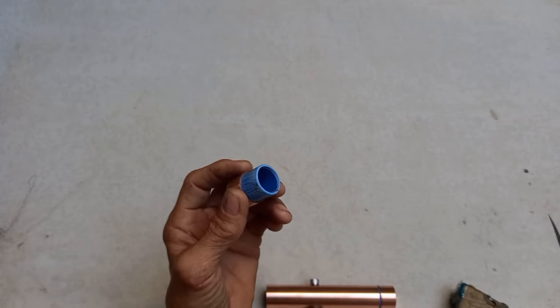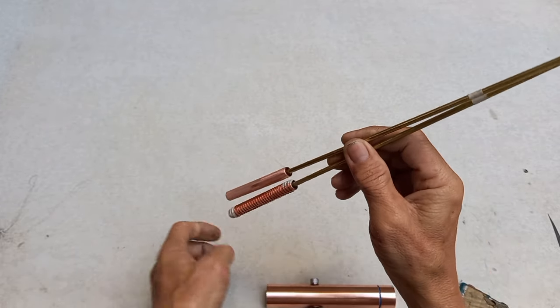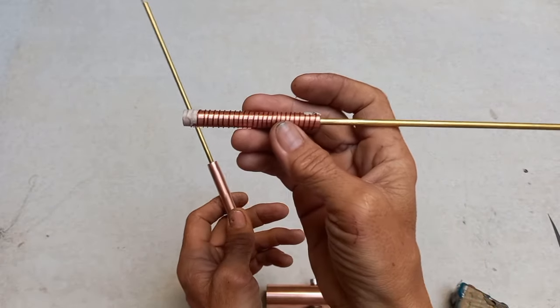Pakita ko lang sa inyo guys kung paano ang paggawa ng version 4 na calibrated. Ito ang paggawa ko sa calibrated. So ito ay light na siya. Ito ang calibrated natin. Ang paggawa nito ay gaya nito — ito ang finish niya.